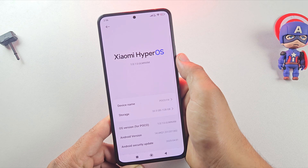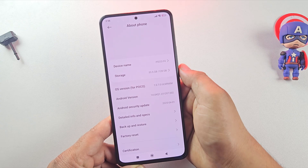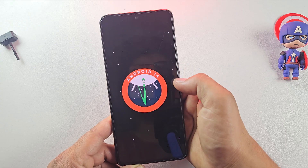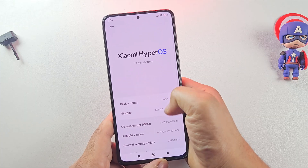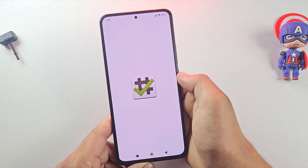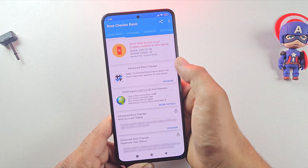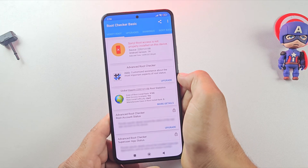Now let's get started. For this video, I'm using a POCO F4 running Android 14 with HyperOS, and we're about to replace all of that with a powerful gaming custom ROM. Let me quickly show you — my phone is not rooted, and that's totally fine, because installing a custom ROM does not require root access.